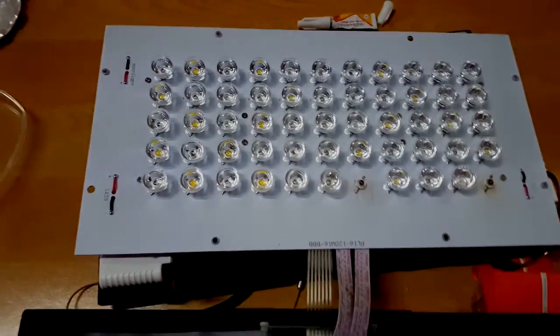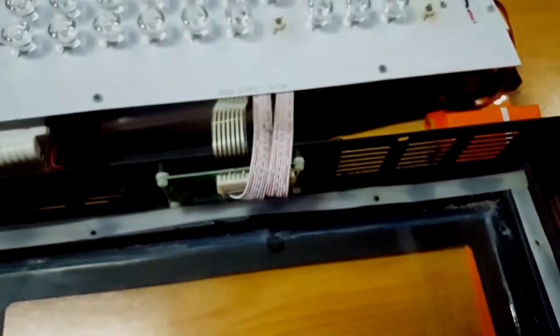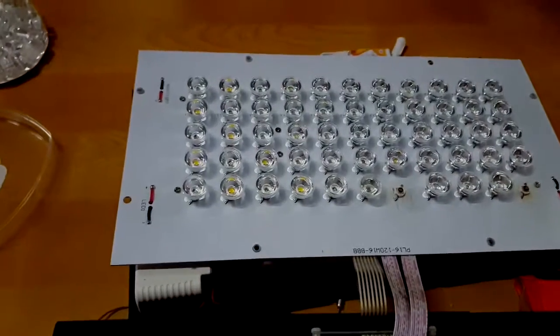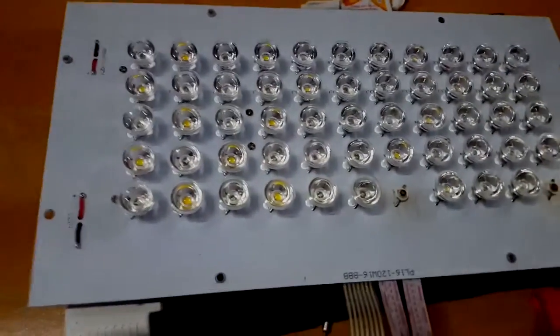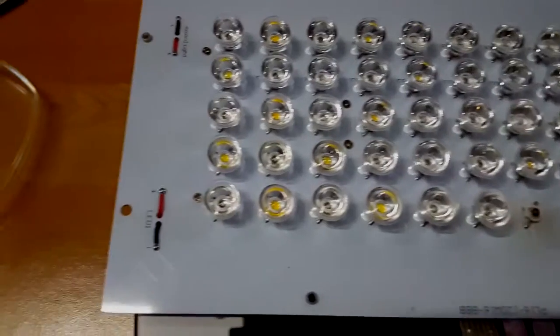I have the lenses back on, except for the two that obviously burnt out. I also drilled two small holes on this fixture so I can clip the T5 fixture onto the bottom of the LEDs. For some reason this brand of black box doesn't allow you to clip the lenses onto the LED.